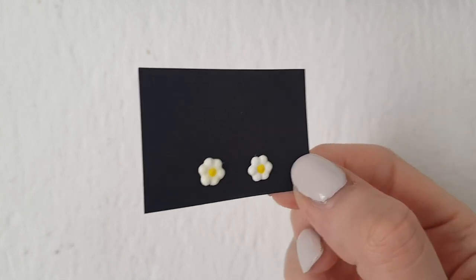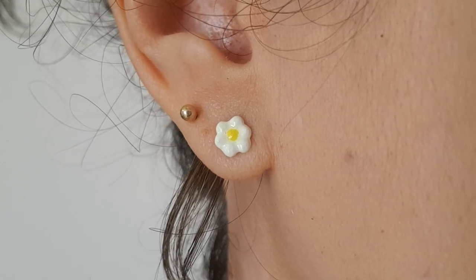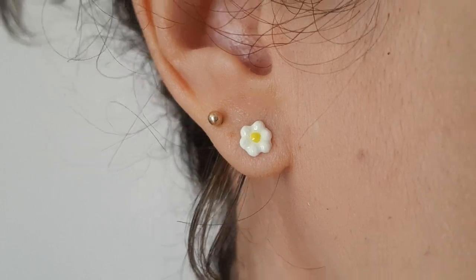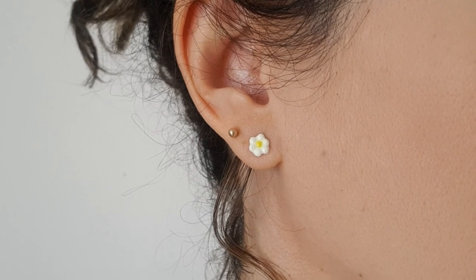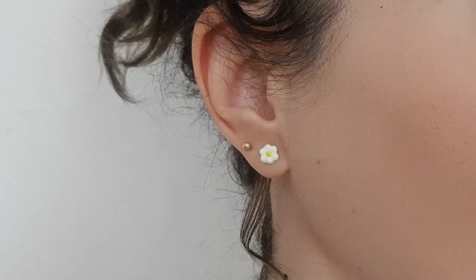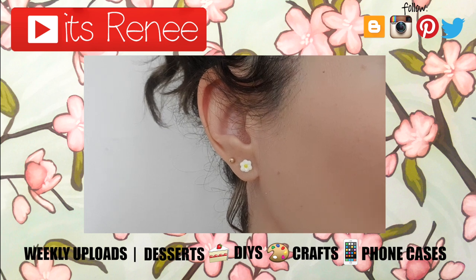These are the daisy earrings I wanted to share with you! Hopefully they look like daisies and not eggs — that's why I suggested not using too much super glue, because it can spread to the edges. I personally think they're super cute, easy to wear, and you can pair them with anything. They're pretty lightweight, really easy to make, and add something bright and summery to any outfit. If you liked this, give it a thumbs up, check out more earrings and accessories on my channel, subscribe for more, and let me know what you think!